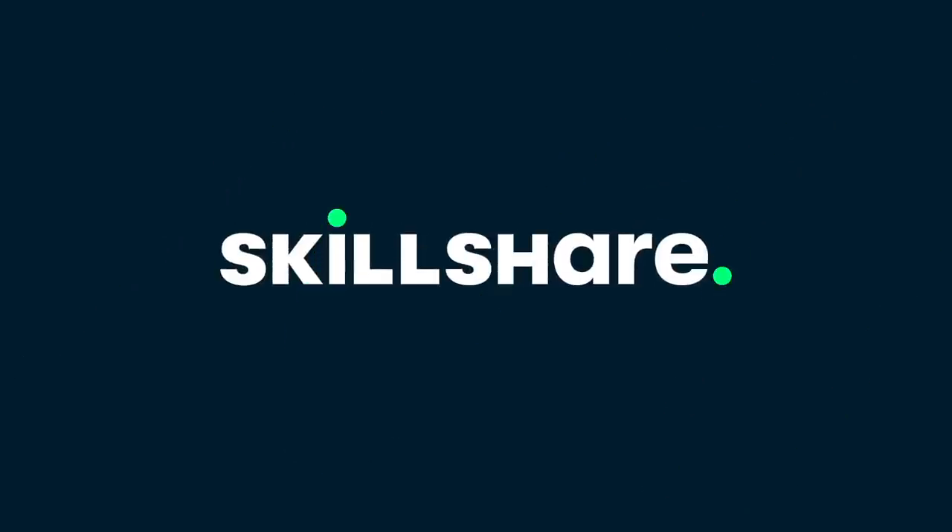This video is sponsored by Skillshare. Hello everybody, I'm Sarah and I'm a recorder player. A while ago I did a video on recorder hacks. Loads of you sent me new ones on Instagram and YouTube so I'm going to test them out, see what works and what really doesn't.